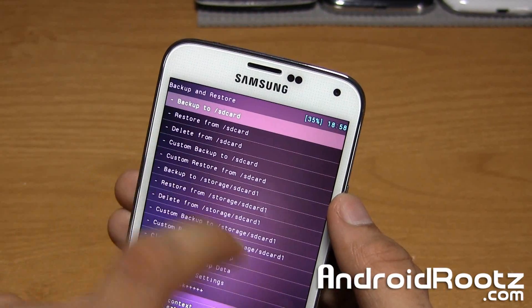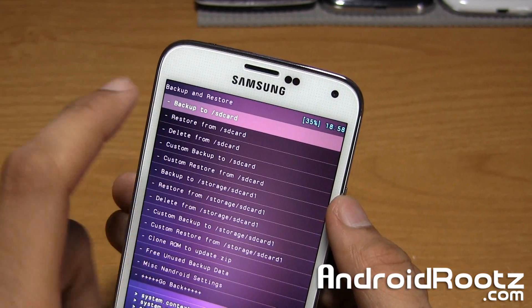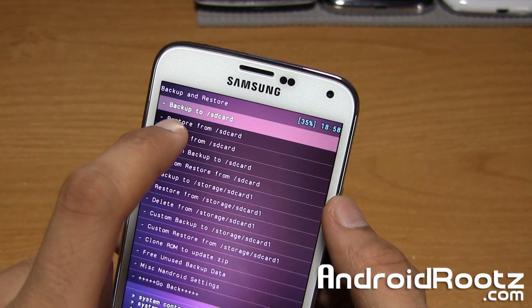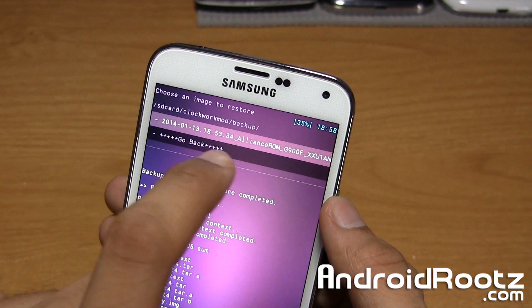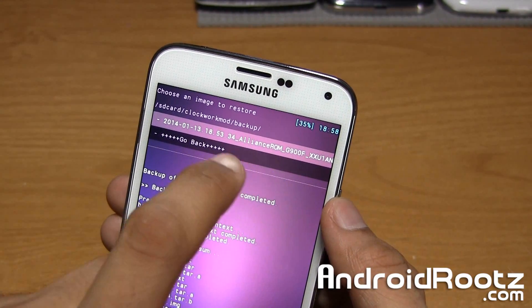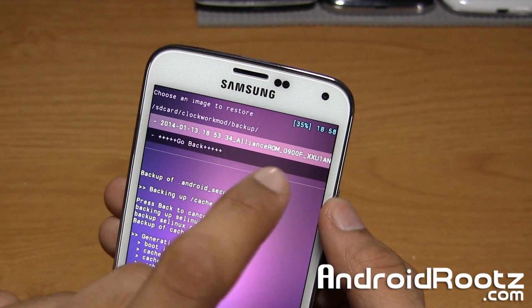I'll show you right here where you actually have the file. If we tap on restore from SD card where we actually saved it, we can tap on it and as you can see it gives you the file name and all that. Alliance ROM is the custom ROM I'm currently using with TouchWiz.